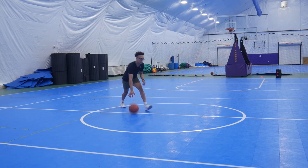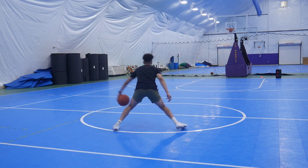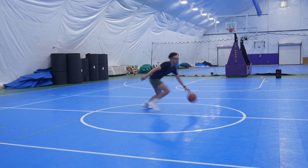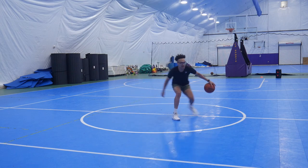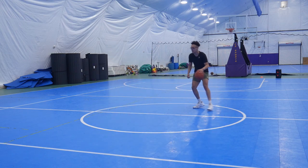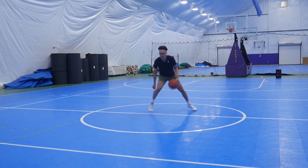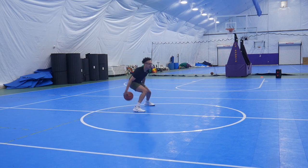We're going to end it with a freestyle I like to call Kill the Grass. Give yourself any sort of area — I use the circle at half court — and imagine there's grass all throughout this area and you're trying to step on or dribble on every blade of grass. Use different moves, change up your speeds, try out new things. This is a great way to get a feel for the stuff we've been working on and push yourself with different combinations, different paces, and different moves.